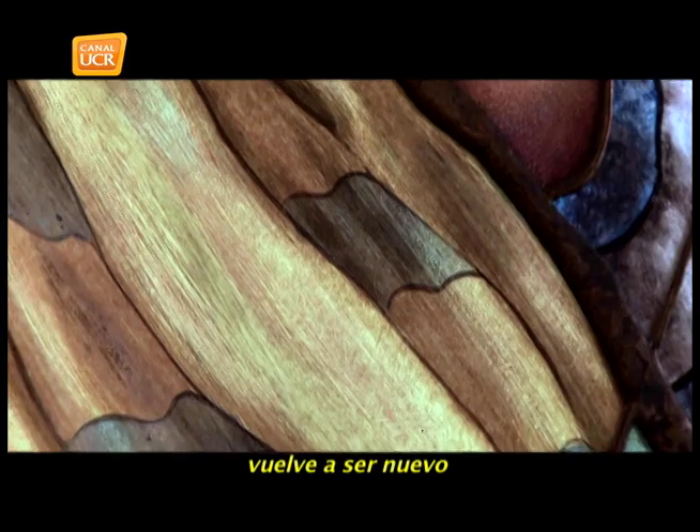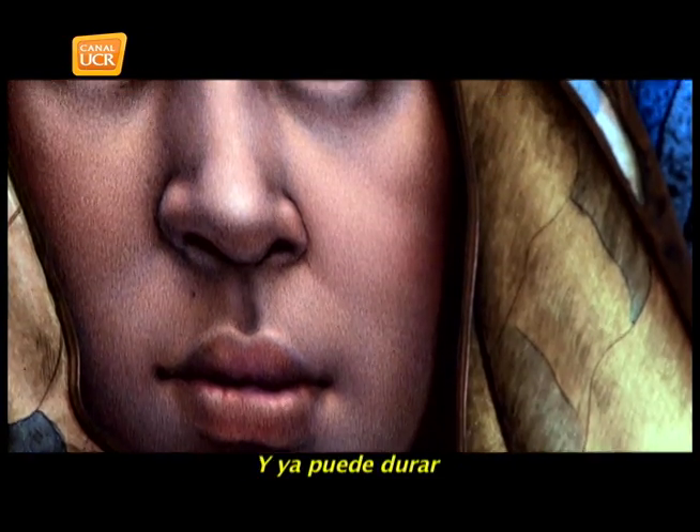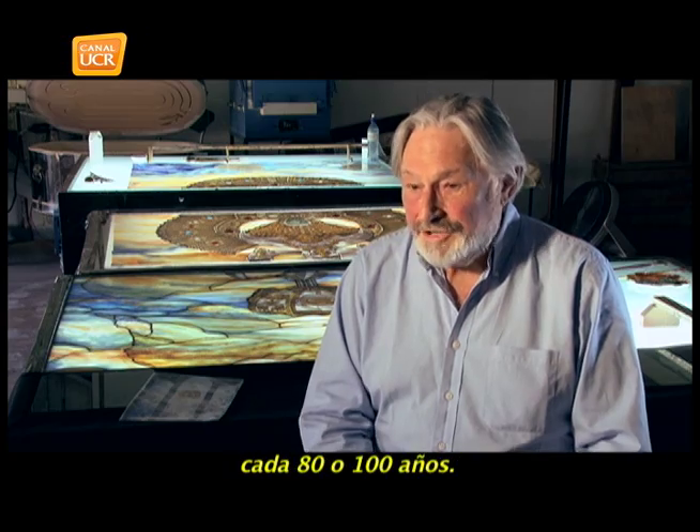A vitral, when it is new — as it came 100 years ago — can last hundreds of years more, with maintenance every 80 or 100 years.